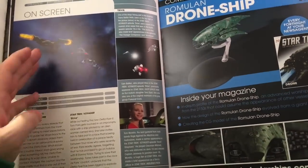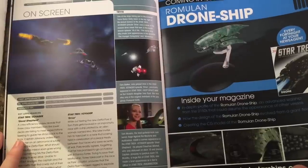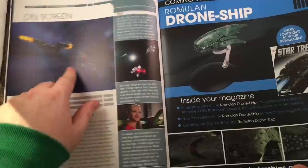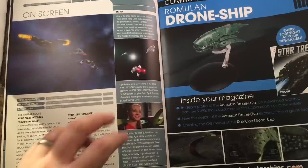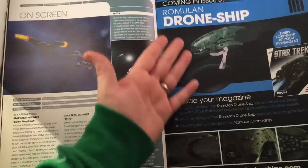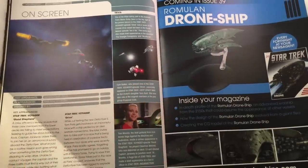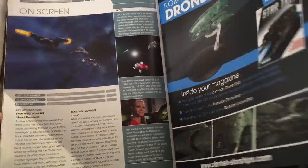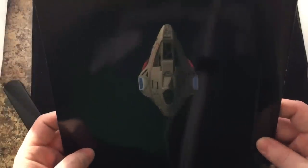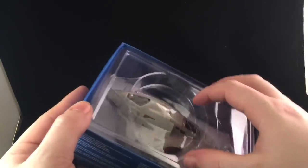The race episode was cool too. First appearance: 'Extreme Risk,' Voyager — and 'Drive' was another episode. Some key trivia points there as well. And a brief preview of what is to come: the drone hollow ship from the Romulan Empire — a really unique-looking ship. But I won't delay too much longer on the magazine because all we want to do is look at the model.